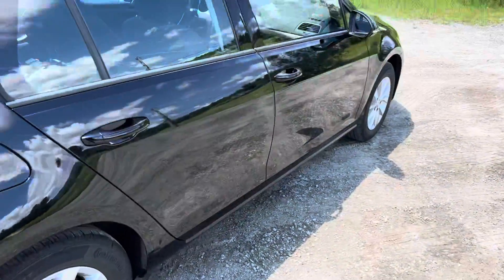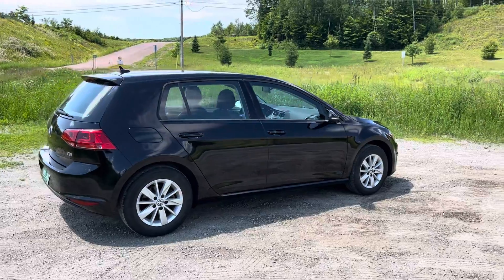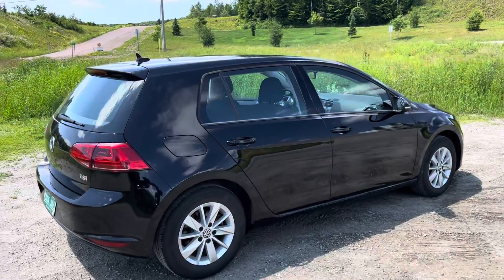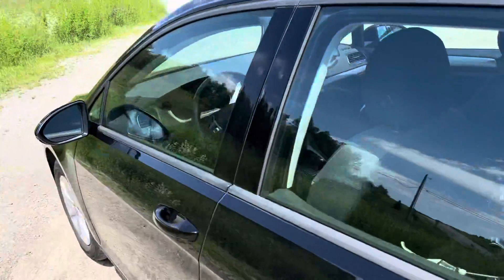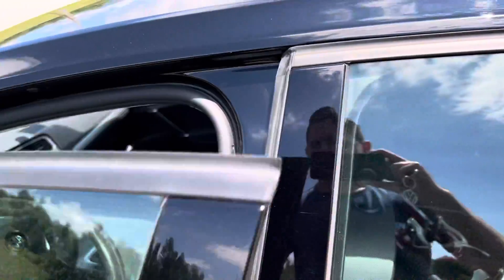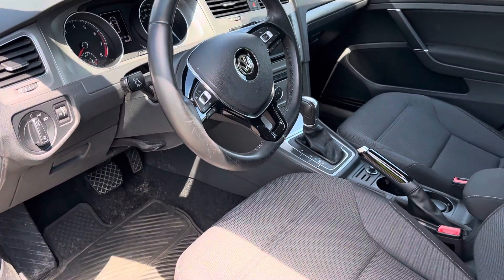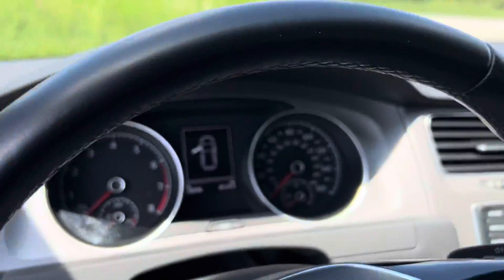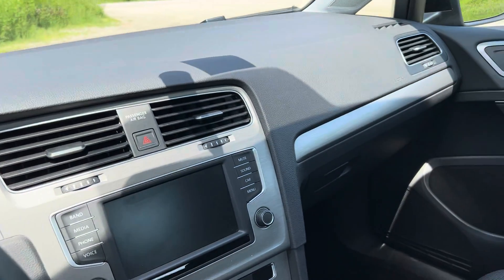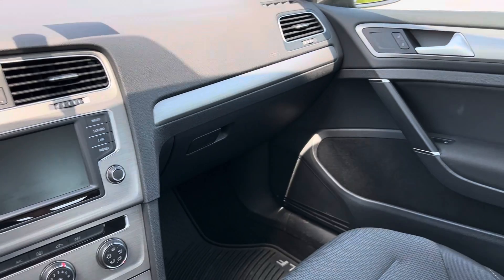Tons of cargo room, very comfortable, just a nice car to drive. Honestly, the interior of this is so much nicer than the Mk8 — you'll see that in a lot of reviews. Just the overall normalness of the controls and quality is a huge upgrade. Sadly, we don't get the Mk8 Golf in the US; we only get the GTI and R versions. If you want a standard Golf, you have to get a Mk7, and that's no bad thing.